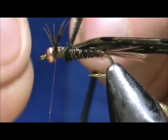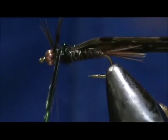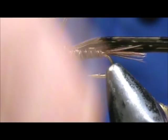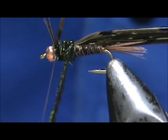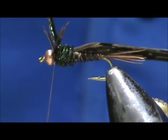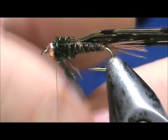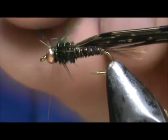We're going to wrap the peacock herl forward, coming up and back in overlapping wraps, moving up again toward the bead. When we get to the legs, pull them to the side where you want them, wrap one in front, come around in front once more, then tie the peacock herl off. Put a couple of wraps in back and a couple in front, then break them off.